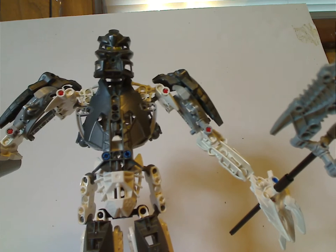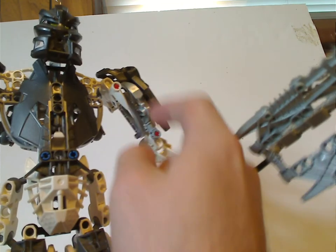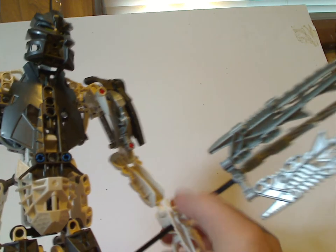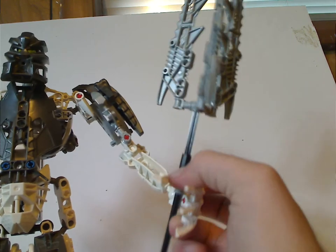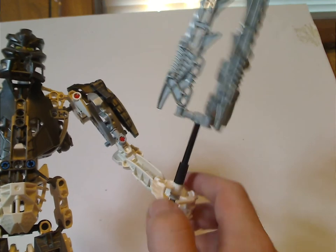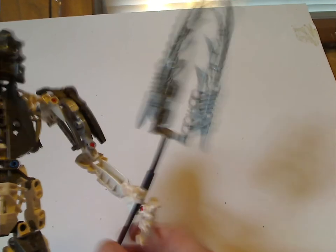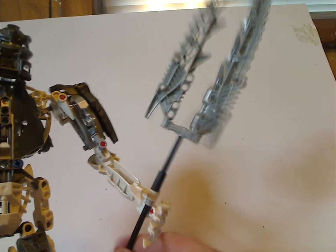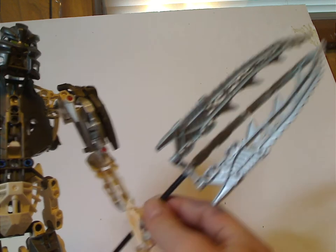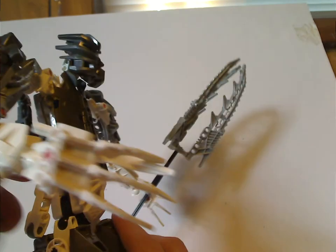The upper arms are filled with Mantax claws. The hands are comprised of a Matoran dagger and Gorast and Bitil's claws but in white. You can spin the Light Spear sword, comprised of three of Phantoka Lewa's swords. The other arm just has the mask axe blaster, and that can fire.